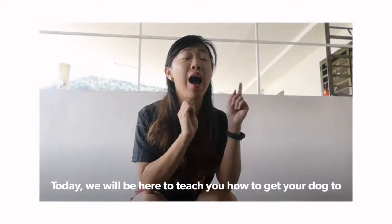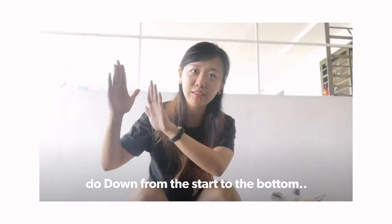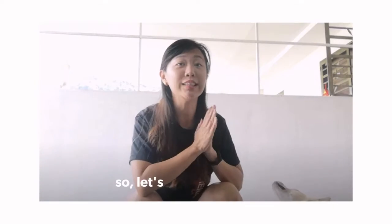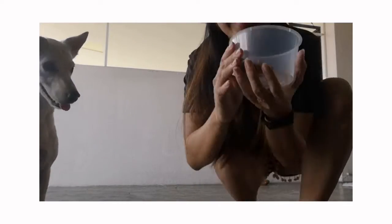Today, we will be here to teach you how to get your dog to do a down, from the start all the way to the point. Before we start, get some treats that your dog likes. Gwen seems to love this one, so I think that's a good sign.